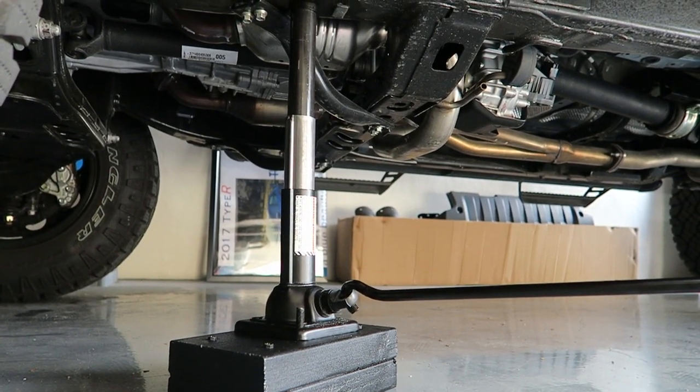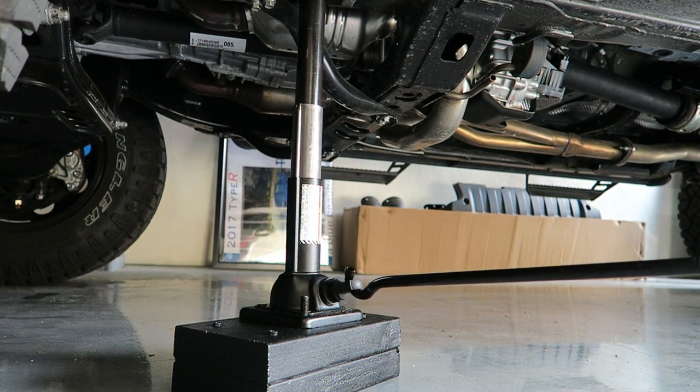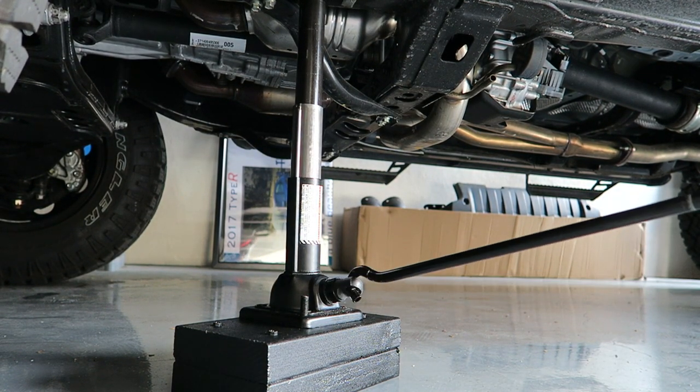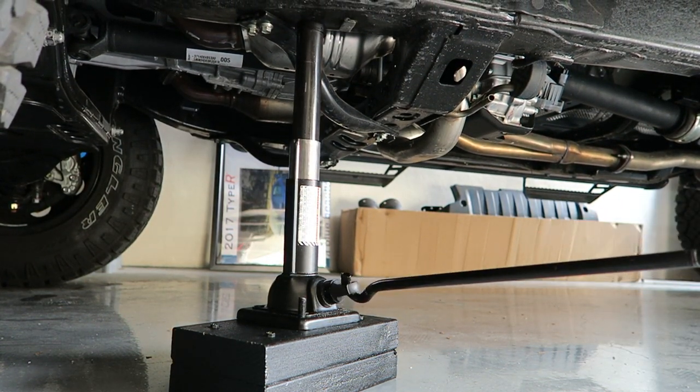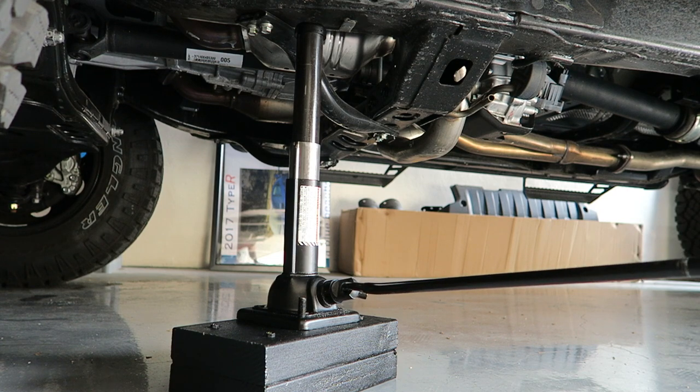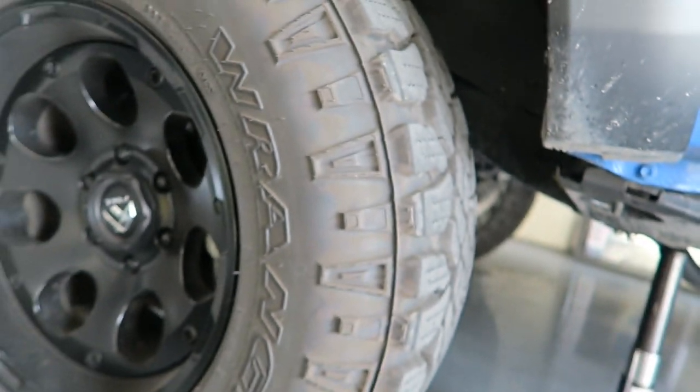Let's go ahead and lower it back down and make sure that goes okay. I don't know why it wouldn't, but let's find out. We've now got all the pressure relieved. The truck is back on the ground. You can see there — there is the distance between the top of the jack and the base of the truck.